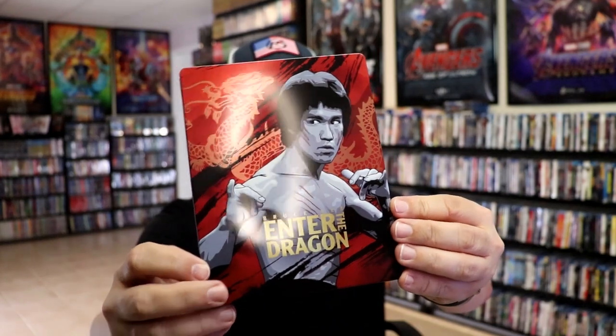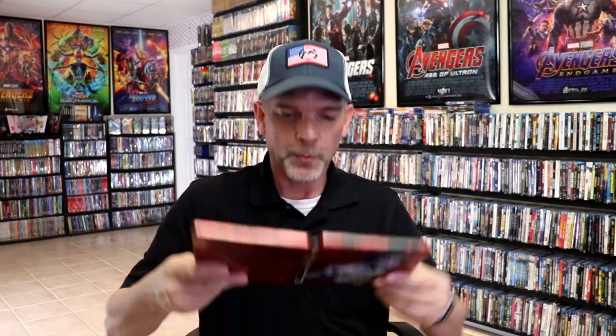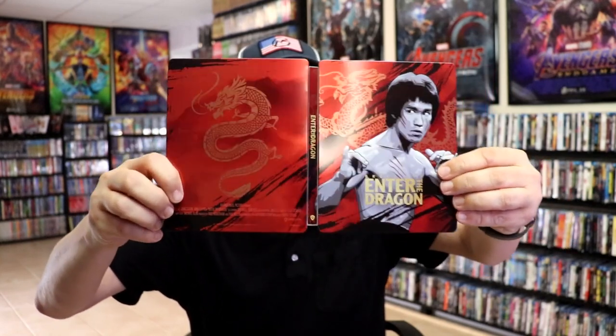Great looking image there. And then here's the back — another nice looking image. We open it up and we have our front and back together. Nice continuation from the front and the back.